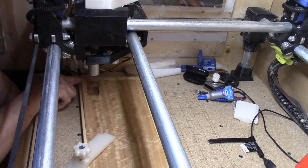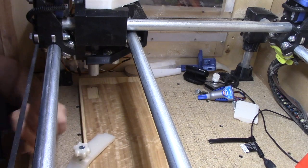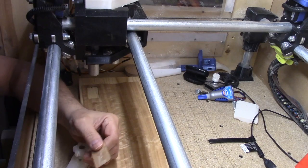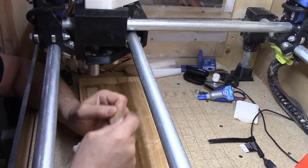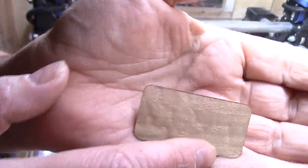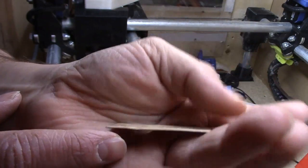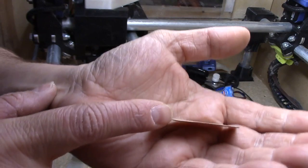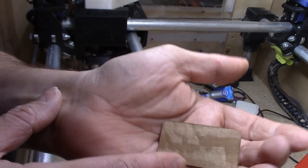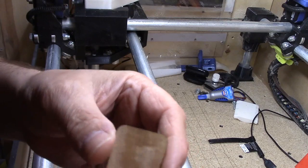There it is — fell right out. So let's look at that. It's a little browned on the edges. I think I'll try running one pass slowly and see how that compares to five passes at a fairly good clip.